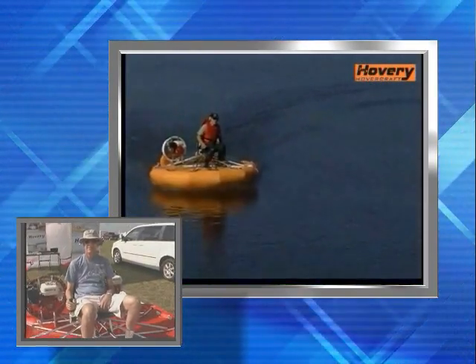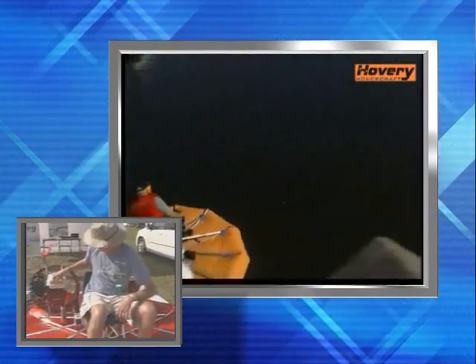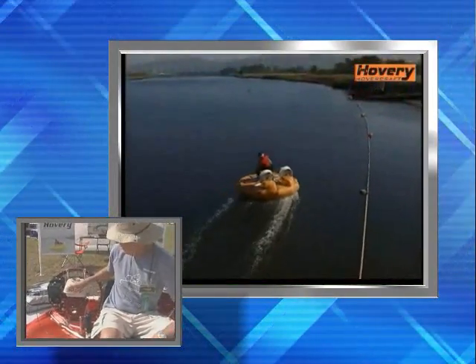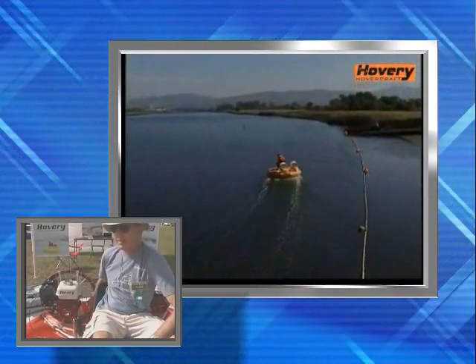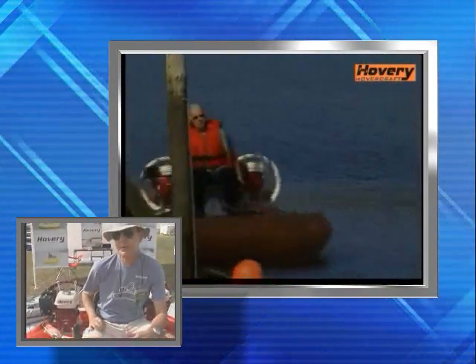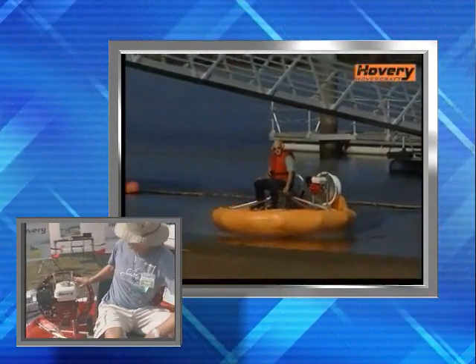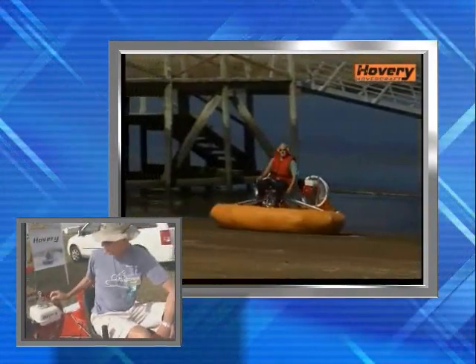On a normal hovercraft, you have to inflate the cushion. Do you still have to inflate this cushion as well? Yes, when we start the engine, a portion of the propeller air goes to the cushion to make the lift of the aircraft, and the other upper portion is for propulsion.